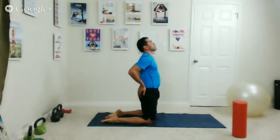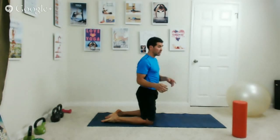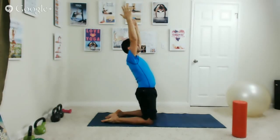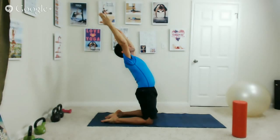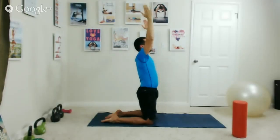Inhale and come up. Now a variation of that same exercise: if you have any lower back pain, stay with the previous version. For this one, raise your arms up high alongside your ears, exhale and lean back, keeping the muscles contracted as you breathe. Chest lifts up, hips forward, arms alongside the ears — reach through your fingers. Inhale and come up, exhale and lower the arms.